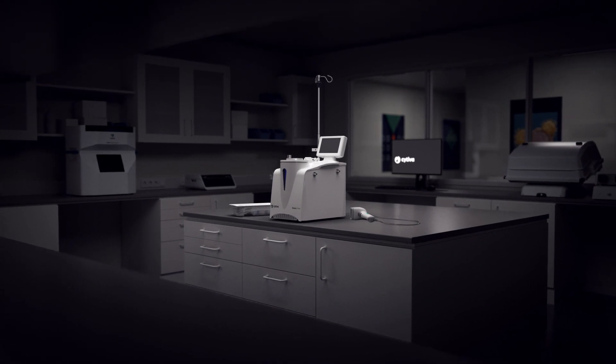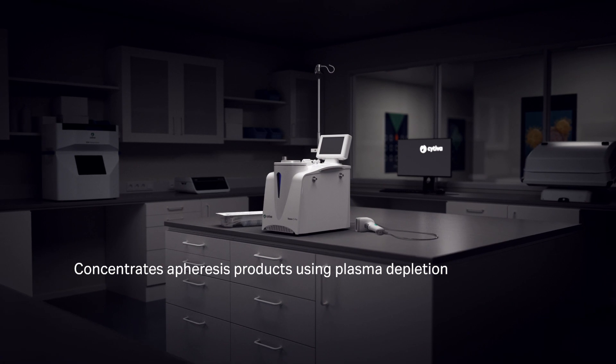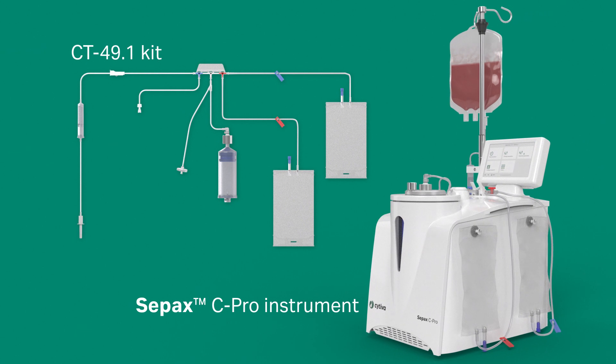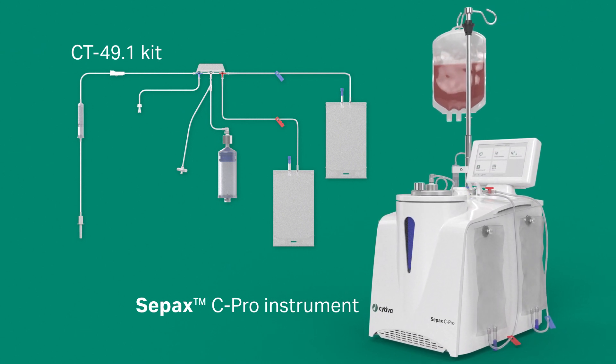The Paracel C-PRO application concentrates apheresis products using plasma depletion. It works in combination with the CPAC C-PRO instrument and CT49.1 single-use kit.